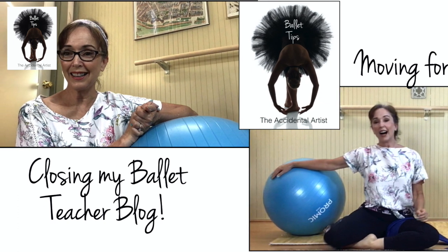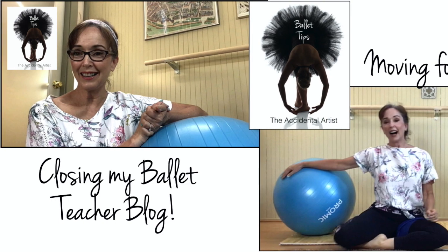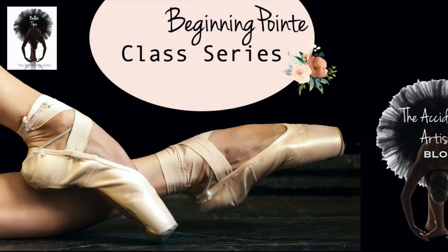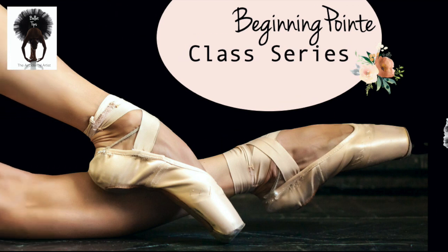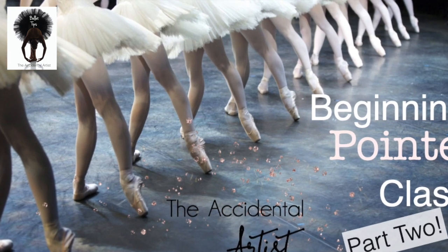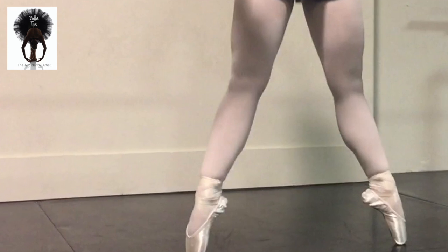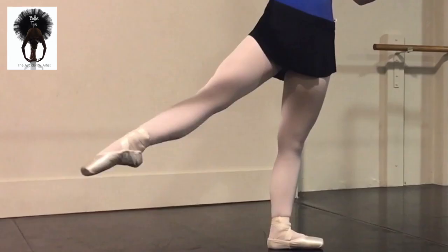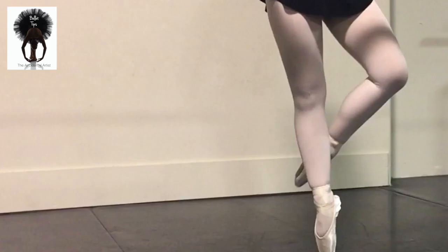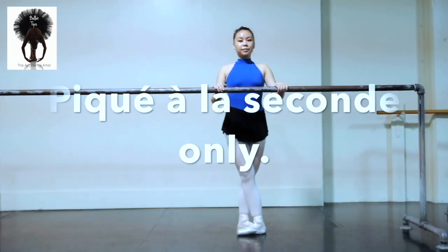We'll be covering piqué passé, échappés, walks on pointe, berets, and more. We're getting to move a bit more into the real steps of beginning ballet. Remember, this is not a video to teach you how to dance on pointe — I assume that you are at least an intermediate pointe student and have been approved to dance on pointe by your teacher. I hope this helps you in your continued dance training. Thanks for watching, and consider subscribing and hitting the notification bell so you won't miss any future free videos.